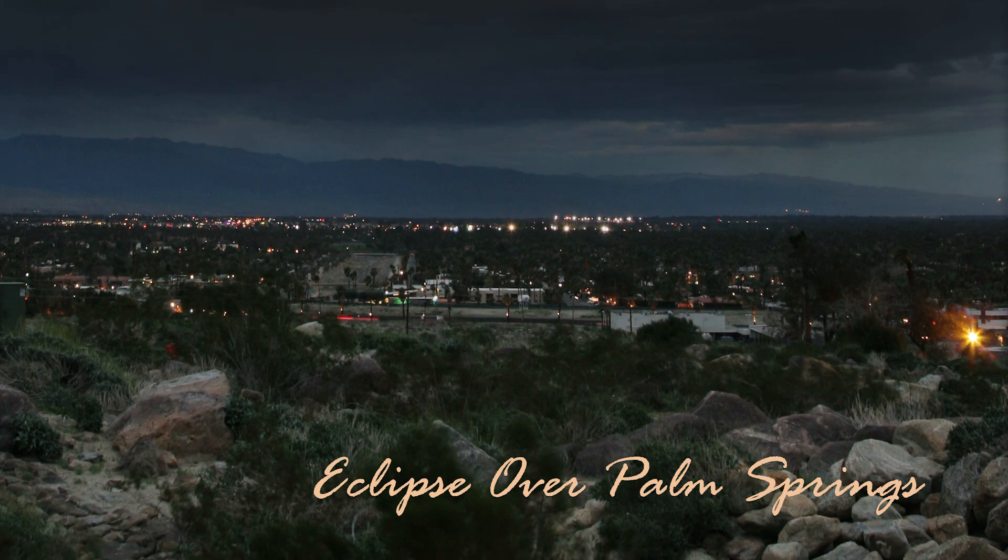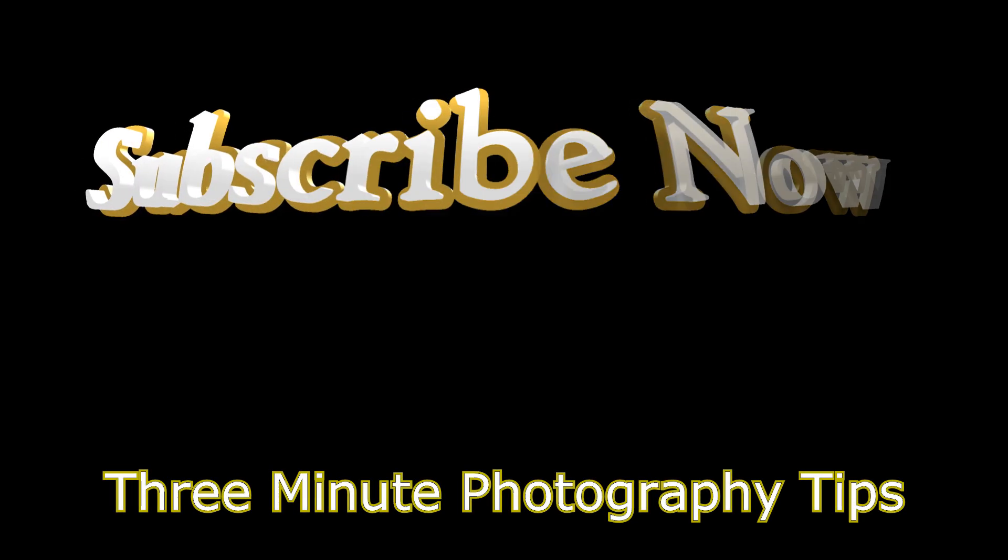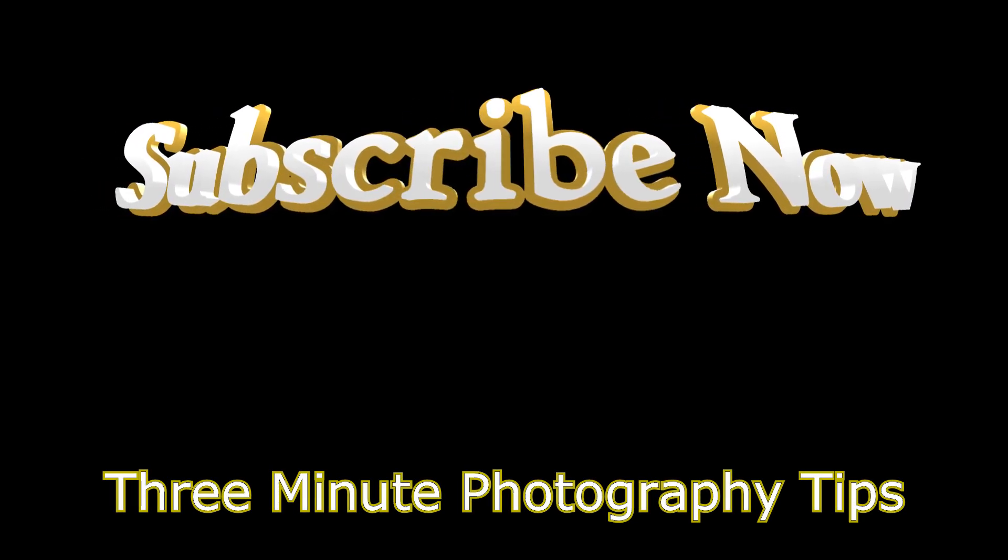That's my recommendation — give it a try and see what kind of photos you can get. Also, if you've enjoyed this photography tip, don't forget to subscribe and you'll be alerted every time a new video comes out.